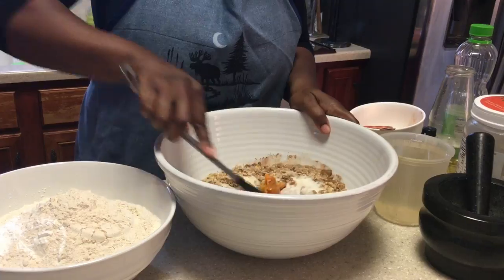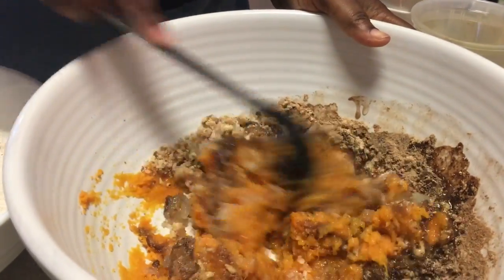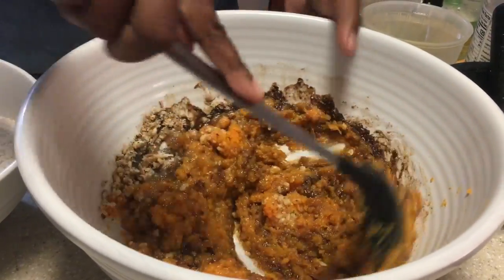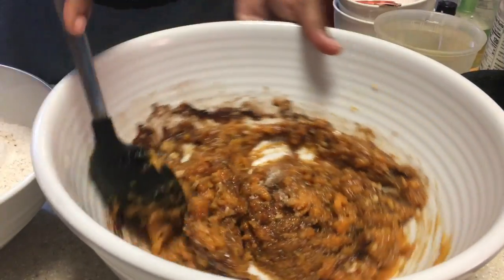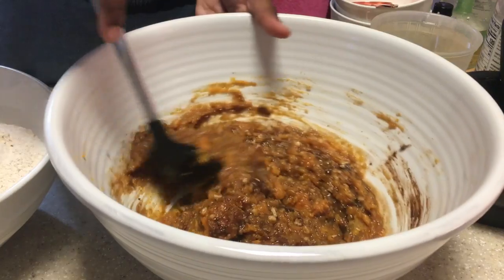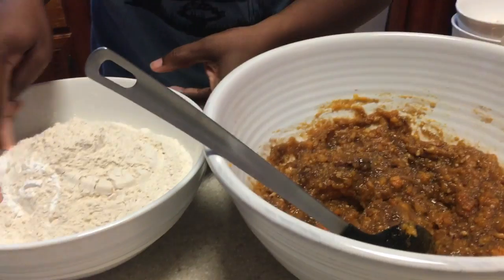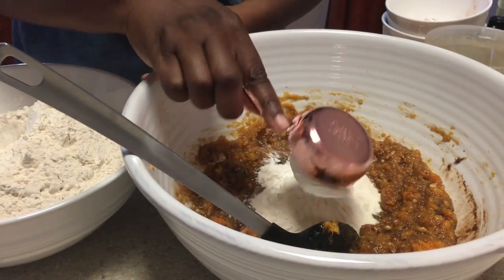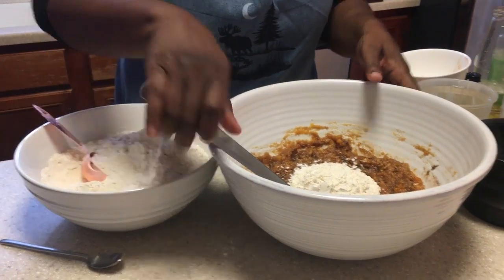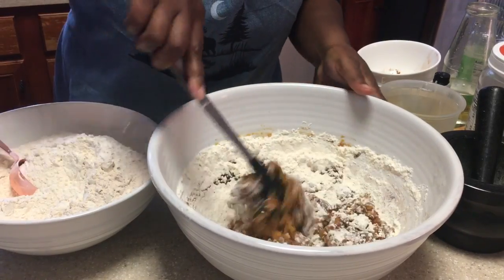Not quite sure — that's one of those just eyeball-it methods. So here I'm just mixing everything together to get it nice, and I wanted to cream it together before I add the flour. Over there in the corner I have four cups of water, and I'm going to add the four cups of water. I'm going to alternate between adding the flour mixture with the baking powder and then adding my water.